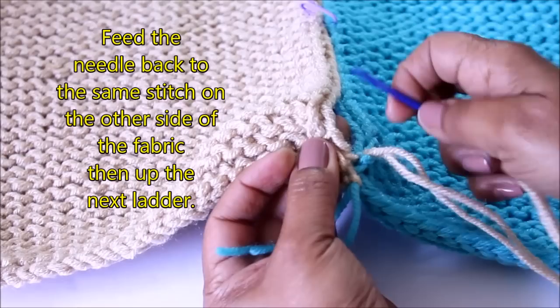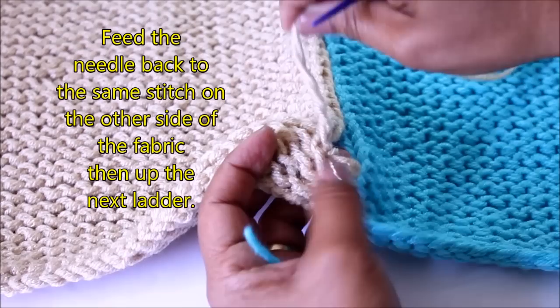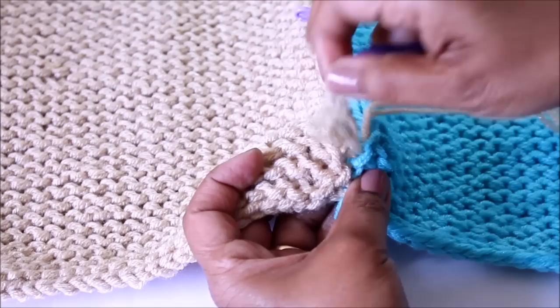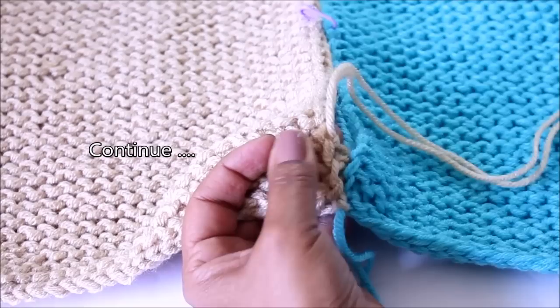Go back to that original stitch on the other side and up to the next ladder, and feed your working yarn through it. Come back to the other side, find the original stitch, find the ladder right above it, and feed your needle through that cross stitch. Always look for the last stitch and go right through that same one and up to the next ladder. Continue sewing in that manner.